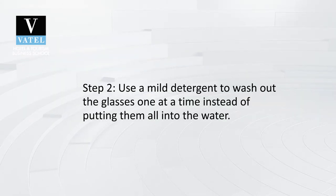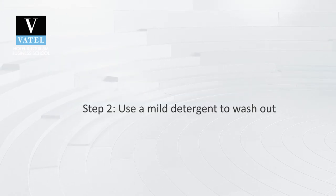Step 2: Use a mild detergent to wash the glasses one at a time, instead of putting them all into the water.